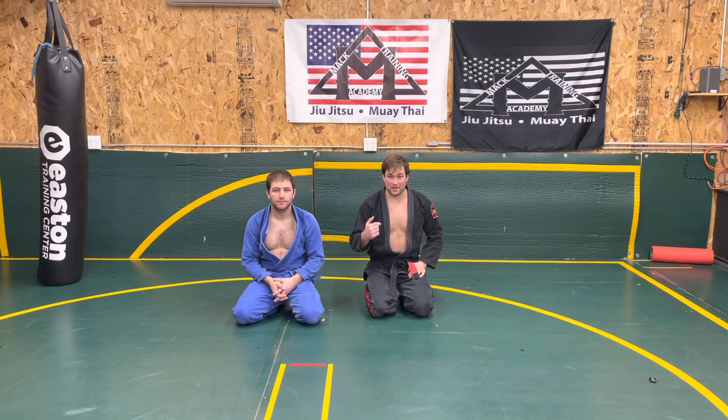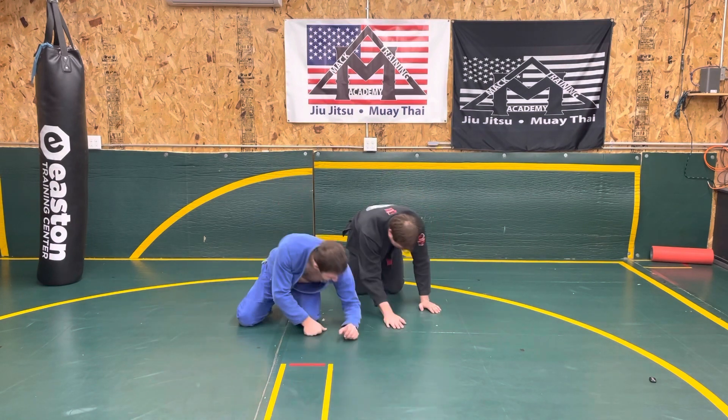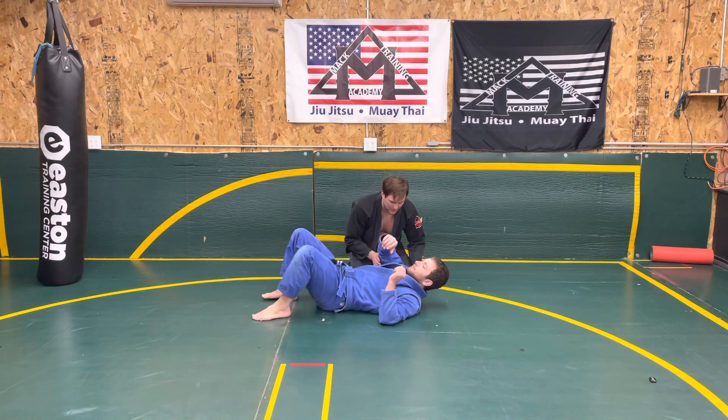Welcome to Mack Training Academy. I'm Professor Joey Mack and today we're going to go over taking the back from side control. Before we do that, make sure you hit the subscribe button, helping to grow my YouTube channel and provide you with more great content. So we'll go through the technique and then we'll get into it.